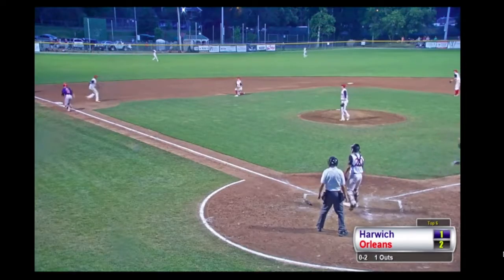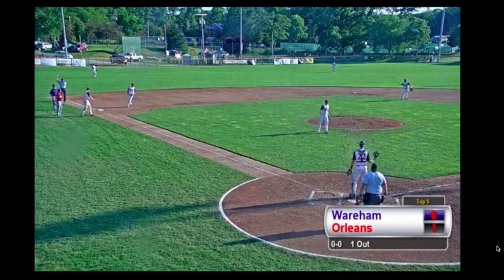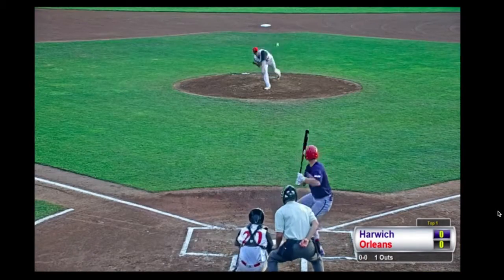Ball hit on the line right at the shortstop. Tanner — ground, tags the runner at third, throws across the diamond.